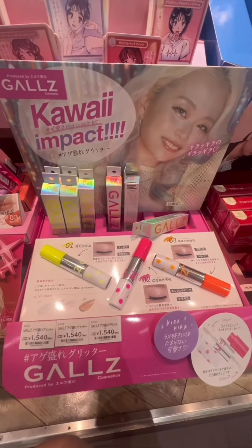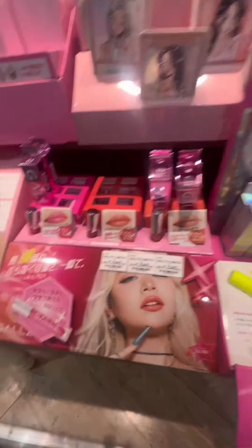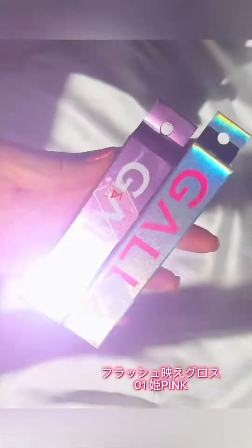I just picked up two items — very simple, very demure. One is a glitter topper and the other one is a really sparkly, reflective lip gloss. Let's get into it.